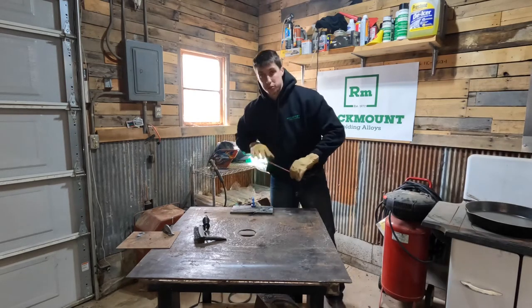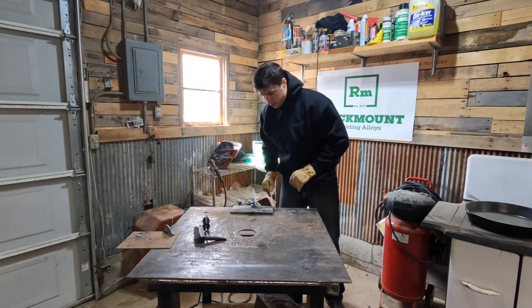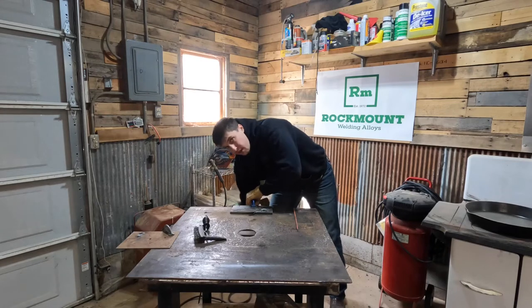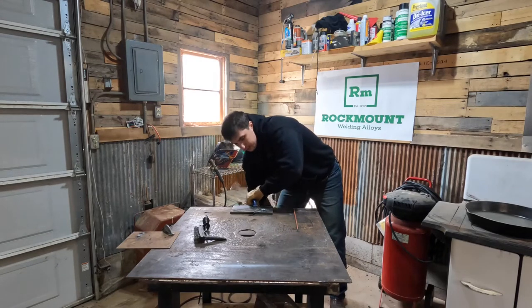All I ask is that you don't judge me by my welds — I am not a professional welder by any means. I know how to fix a couple things on my grandpa's ranch here and there, and that's about it.